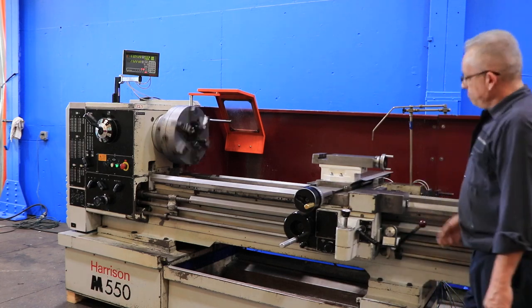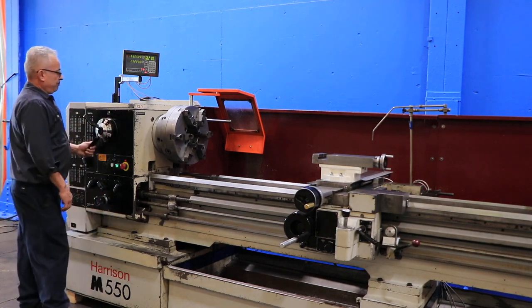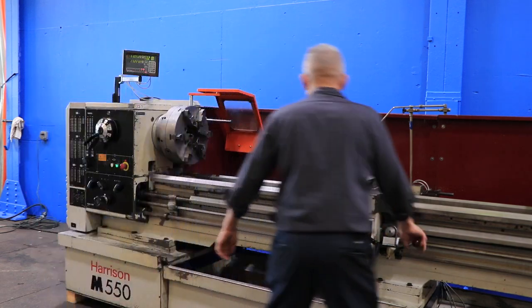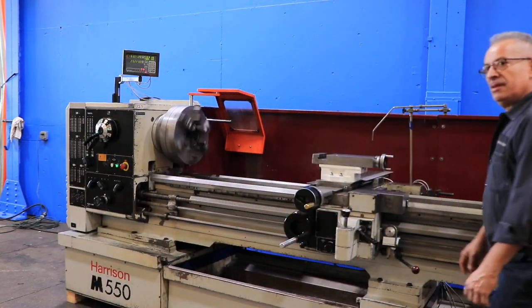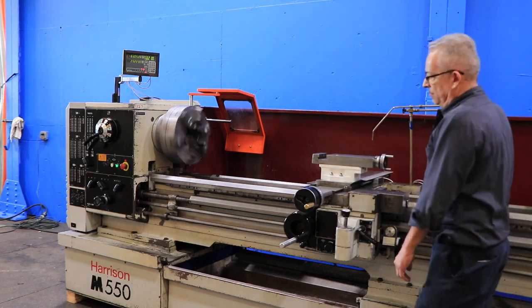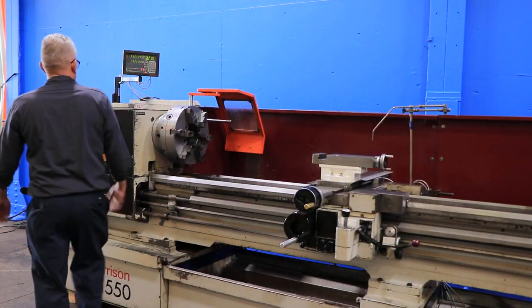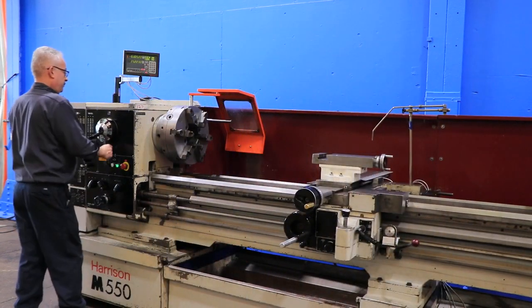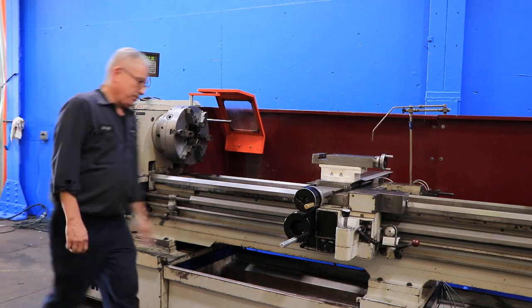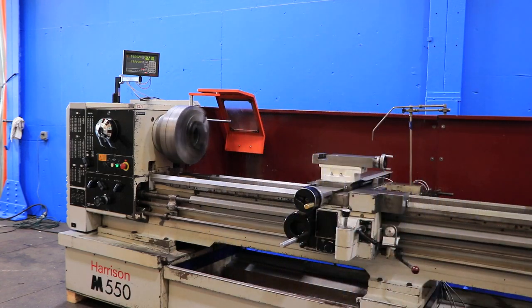Forward and reverse. You have a D111 cam lock spindle with a 3.5-inch hole through the spindle. A bit faster — the machine is nice and quiet. There's a brake.